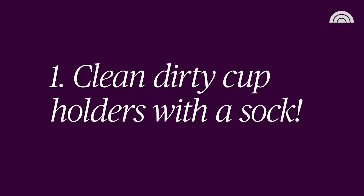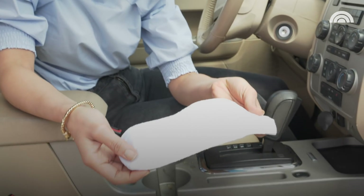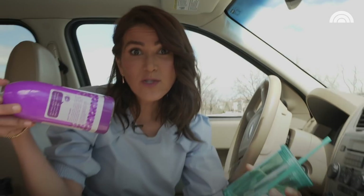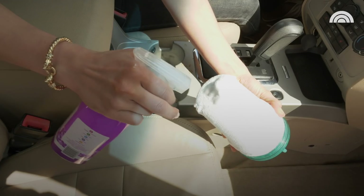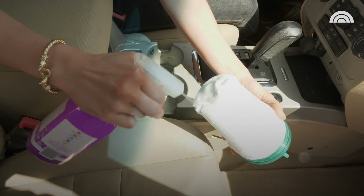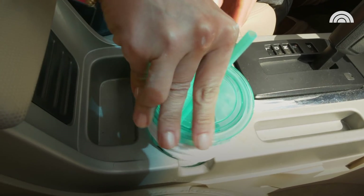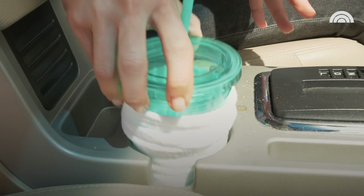First up, how to clean those disgusting cup holders. I really have no idea how they get so filthy. Pinterest claims that all you need is a used pair of socks, a cup — any cup will do, you can grab this from the convenience store — and then just some household cleaner. I have zero faith in this one. All you do is line the cup with the sock, spray any household cleaner on it, then smoosh it into the actual cup holder to try to lift all of the grime from the bottom. I really have my doubts here because we did have a lot of granola and coffee stains.